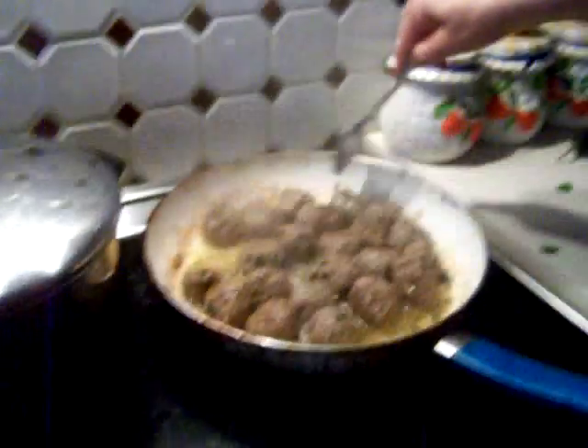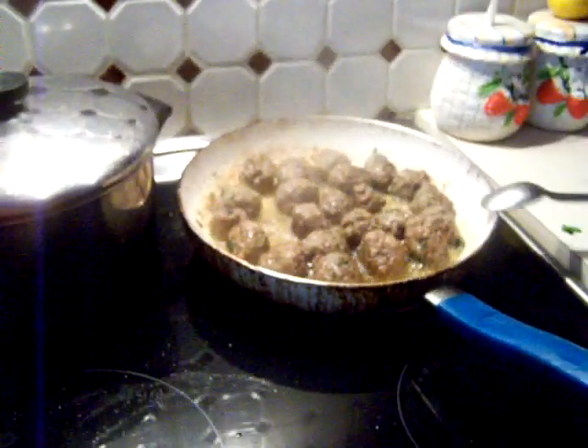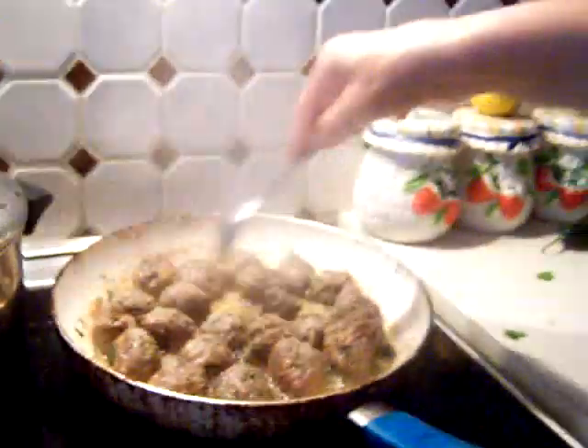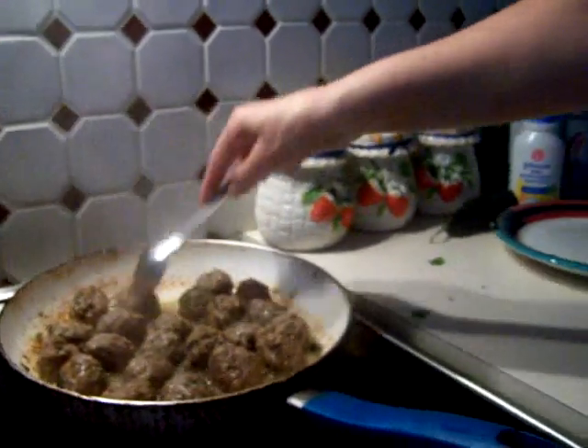We wanted to show the broccoli. By now I think the broccoli... Broccoli's gonna have to wait. We'll have that later in a little bit, I guess.